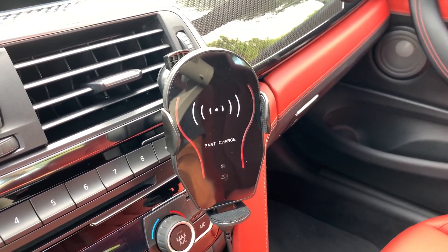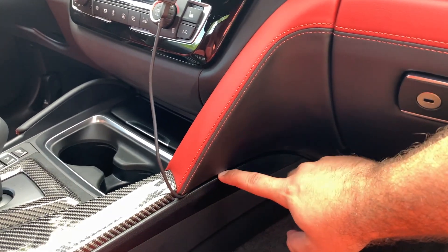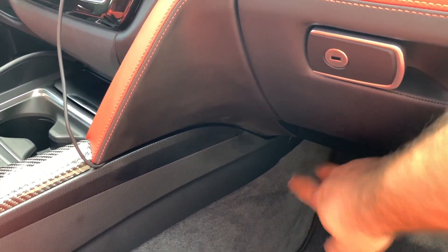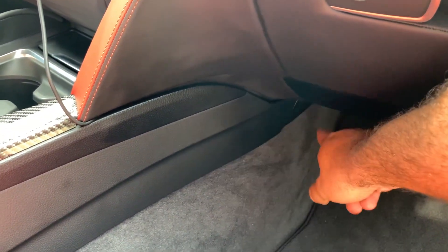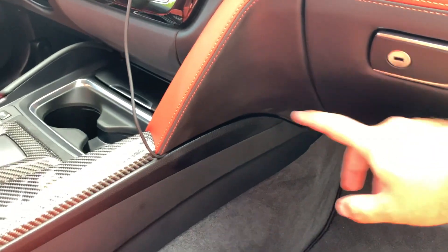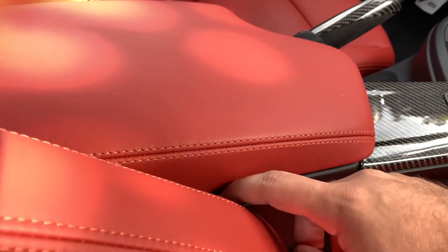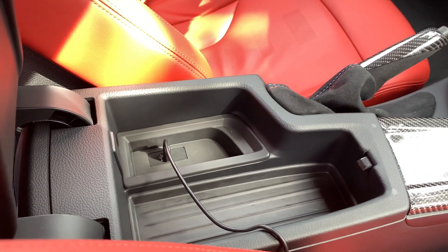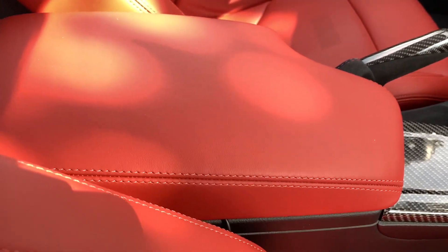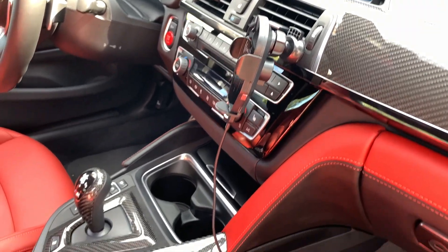There's a cigarette lighter down there, and at first I ran the wires there and connected it to that USB cigarette lighter adapter, but I didn't like the way it looked because it kind of stuck out and you could see the connection and the wire. I wanted a cleaner look, so I ran my wire all the way across, under this plastic trimming, all the way down here, and the wire goes into my little armrest where there's a USB connection. This is just a much cleaner look — you can't really see anything.